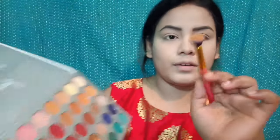Next, I will apply eyeshadow. I will use an orange shade with a round fluffy brush and apply it to the crease line. I will also fill out the lower lash line with this shade. Then I will apply a dark red shade, placing it on the outer corner and filling in the crease line and lower lash line.